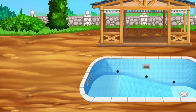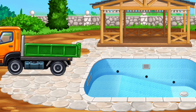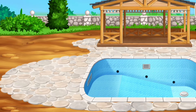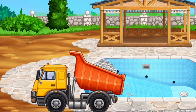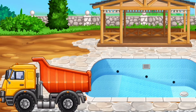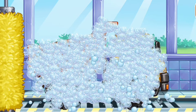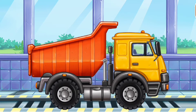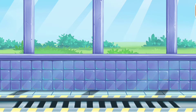Prepare the backyard. Now we need to wash it clean. Dumper. Hooray.